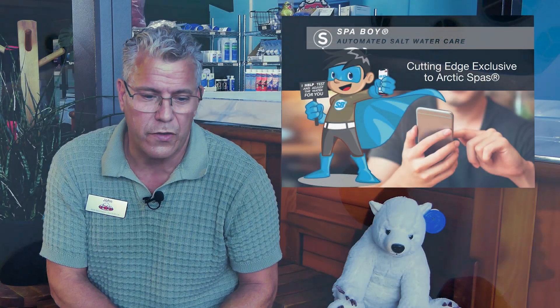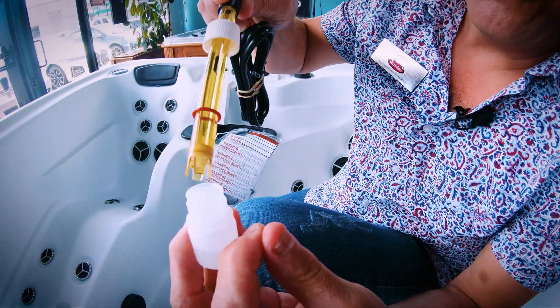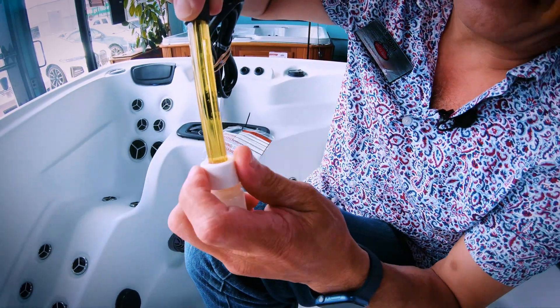For those of you that don't know what Spa Boy is, Spa Boy is an automated saline system that we use to sanitize the spa in our Arctic Spas custom series spas. The key part of Spa Boy is that it measures the water quality for both sanitizer levels as well as pH, and up until now we haven't had a way to automate the pH function. We've been able to automate so it tests and if you need more sanitizer it'll increase the amount of sanitizer in the water.